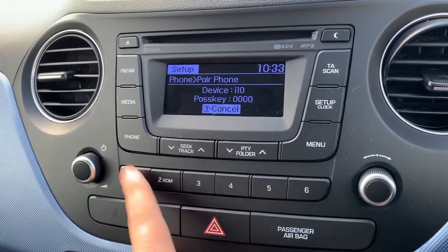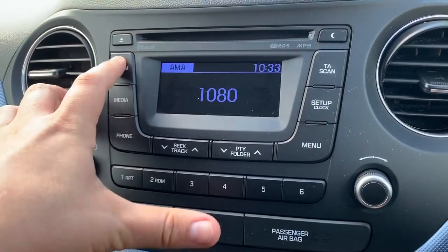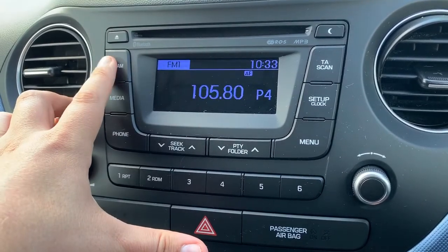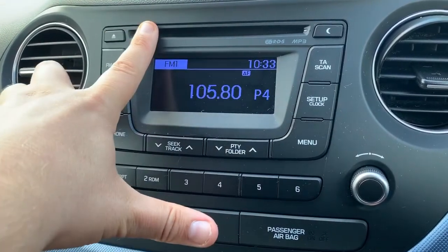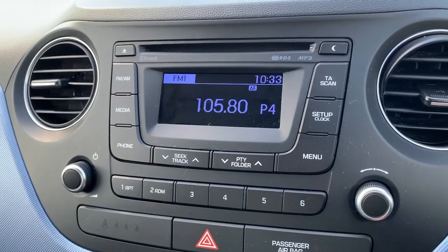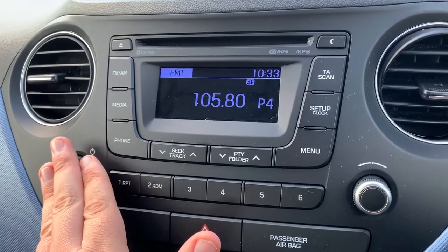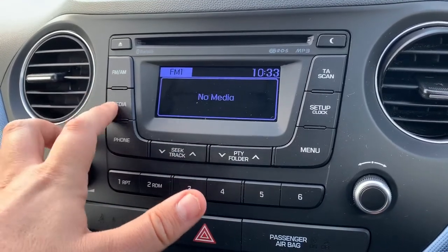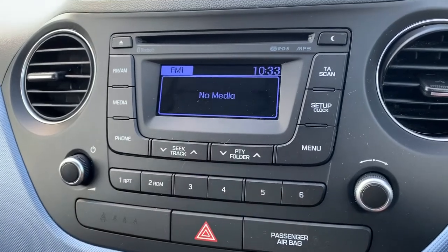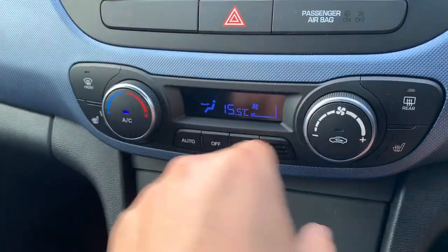Just hit the phone button and then use the corresponding numbers to select what it is you want to do. When it comes to music, we have FM and AM radio. If you want to listen to your own music, you can do that via the CD player. This car has also got auxiliary and USB inputs as well, so there are plenty of ways to listen to your music. The main volume for the stereo is just there, and the media button is what will access those different types of music if you have things connected or inserted.